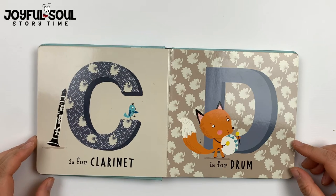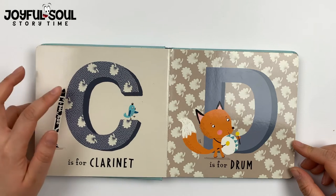C is for clarinet. A clarinet is a wind instrument and you blow into it too.